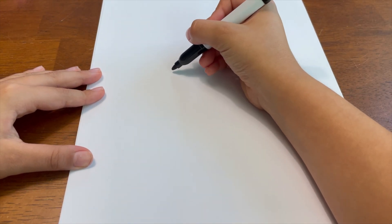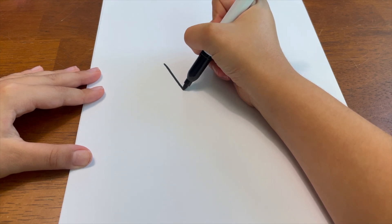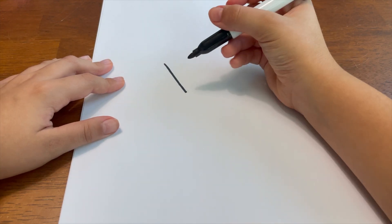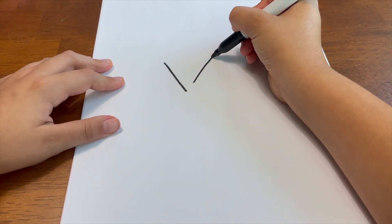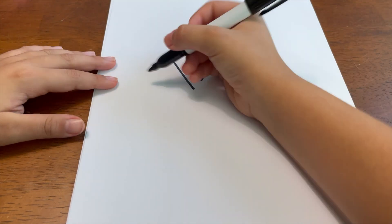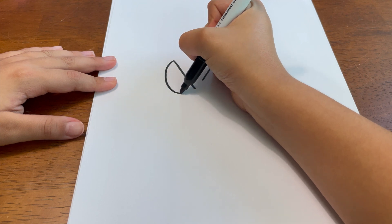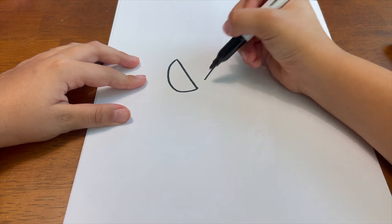So let's get started. The first thing you're gonna do is draw a line in the middle of your paper. Then you're gonna draw the same line just a little bit higher. Now you're gonna make a curve like a watermelon shape on both of the eyes — do the same one on this side too.